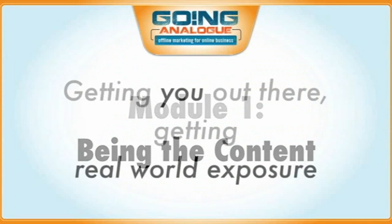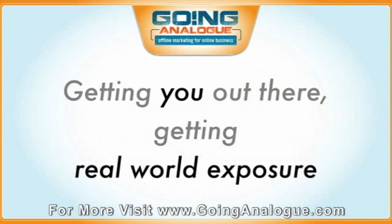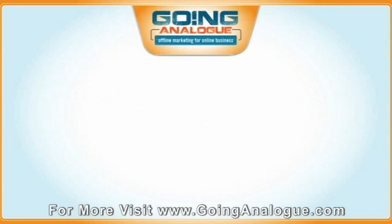What I mean by being the content is actually getting you out there and getting real-world exposure in newspapers, magazines, trade journals, radio, TV, all that sort of stuff. What we're going to cover is YPR — I'm going to give you an entire video talking about YPR. We're also going to cover how to find the hook, which is basically the topic of your press release, why the media would want to interview you. What's the story? Finding the story, finding the hook.